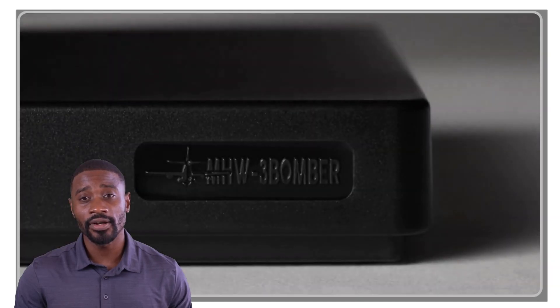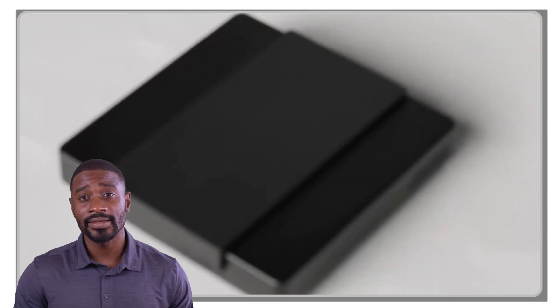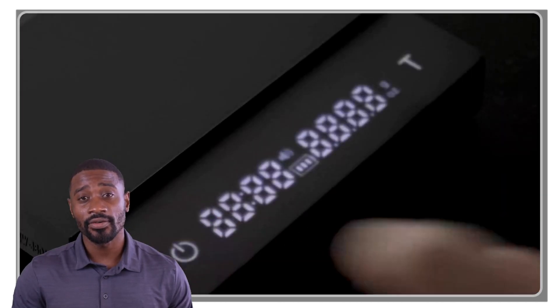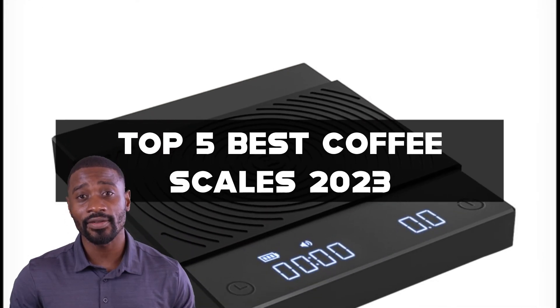Hey there, coffee lovers! Welcome to our channel, where we explore the best coffee-related gadgets and accessories. In today's video, we're going to dive into the world of coffee scales and share our top picks for the best coffee scales on the market.